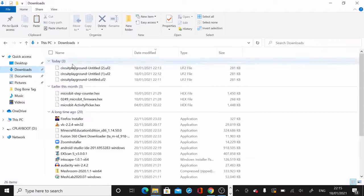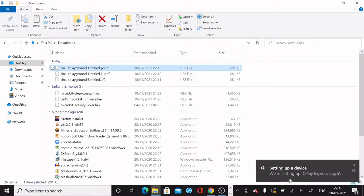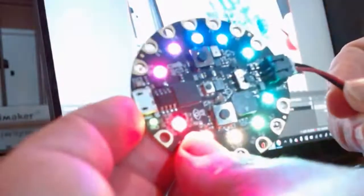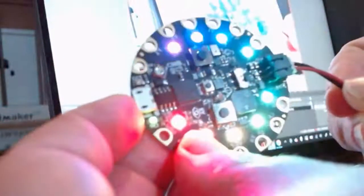The third step is to take the Circuit Playground file from the Downloads folder and drag it onto the CPLAYBOOT drive. That copies the music and light code onto the actual Circuit Playground. Then I unplug it from the computer, plug in the battery pack, and now I'm all ready to make music — first I'll practice with my C major scale and then try a little bit of 'Twinkle Twinkle Little Star.'